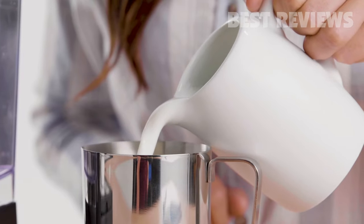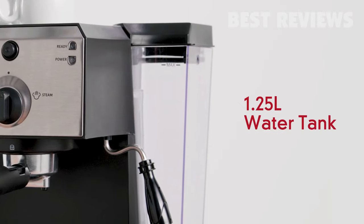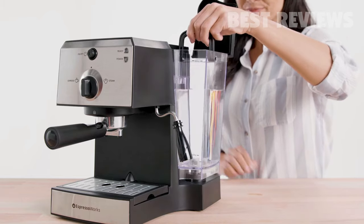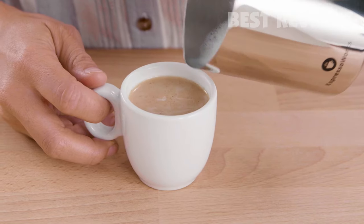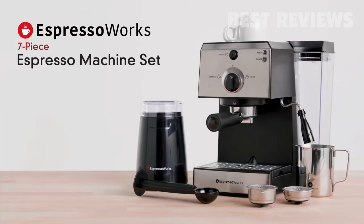Suitable for all types of milk. The transparent front view 1.25 liter water tank allows you to conveniently monitor water levels without turning the machine around, and comes equipped with a handle for easy removal, refilling, and cleaning. Get your Espresso Works all-in-one 7-Piece set today.